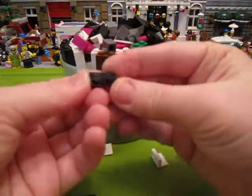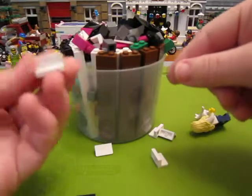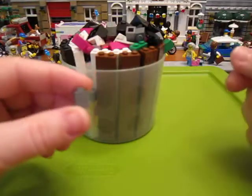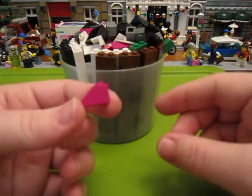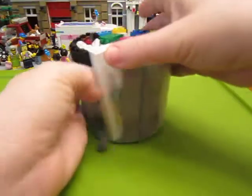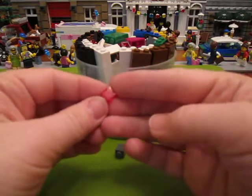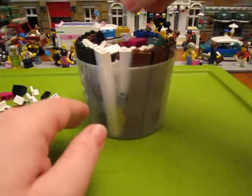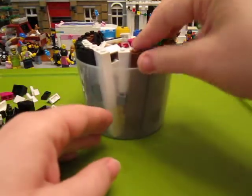I got some black 1x2 plates. I got some black 2x2 slopes. I got some 1x2 white panels. 1x1 dark grey bricks. 1x2 magenta — what color is this? — slopes. I filled in the gaps with little tiny 1x1 tiles. And I got some 1x2 green bricks. So I got 1x2s in like every color they had.